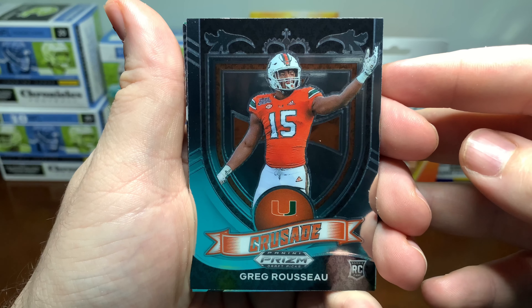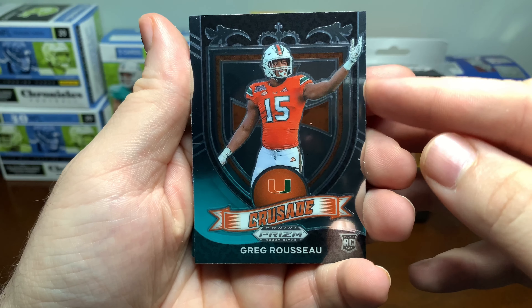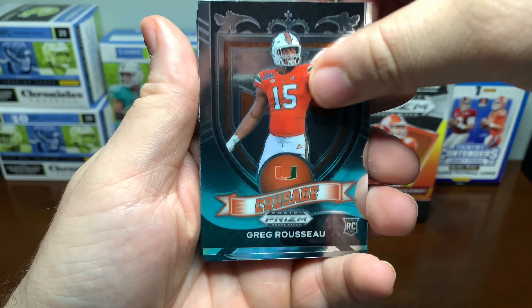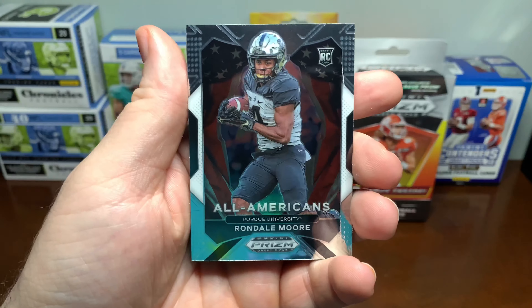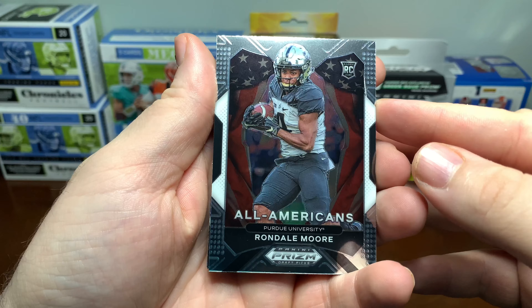Seen a lot of people complaining about the quality of them. This one is pretty well off center. A lot of people have been complaining about that. Don't look too bad.